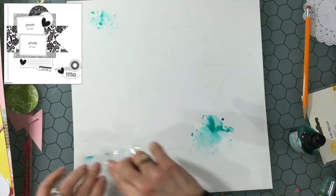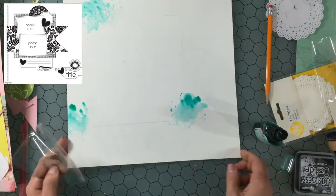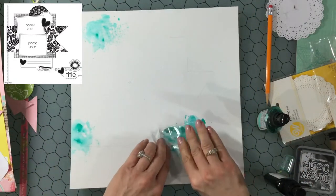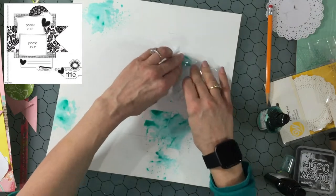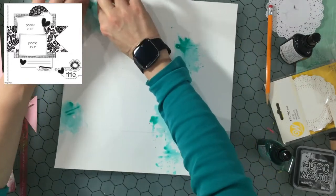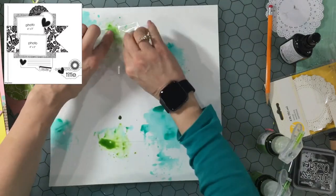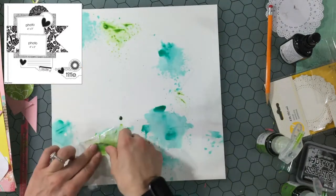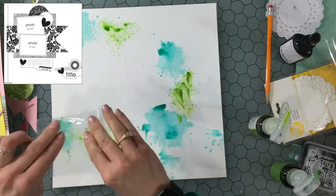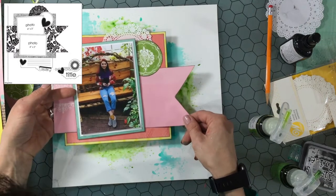I think that everybody approaches mixed media backgrounds differently. For me the first thing I think about is which colors I want to put in the background, and I usually pick out about three different colors — I might have several shades of the same color but I usually pick three. I feel that any less is sometimes not interesting enough, and any more gets a little bit too confusing with too many different colors in the background. There have been circumstances where I've used one, two, or four colors, but three is kind of my starting point.